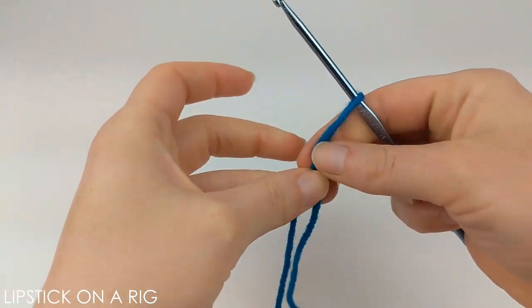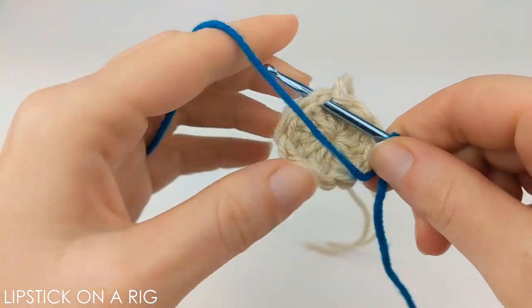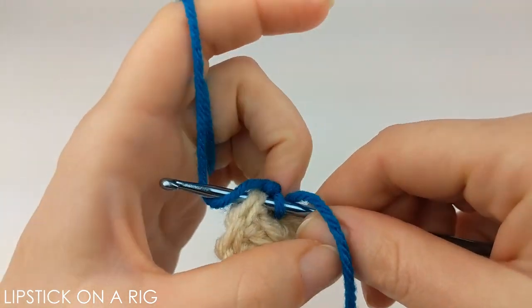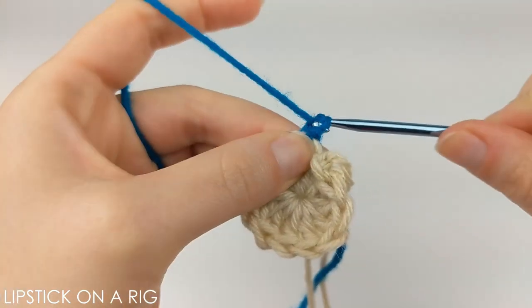We're going to attach our next color onto our crochet hook using a slip knot. Insert your crochet hook in any of the loops along your edge — I'm just going to put mine near where my ending tail was for my previous color. Yarn over and drop all the loops on your crochet hook, and from here we're going to chain three.